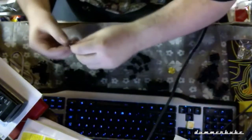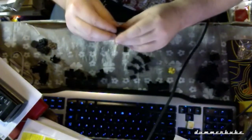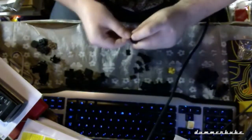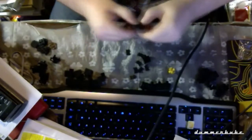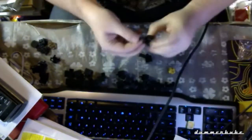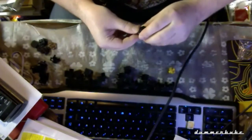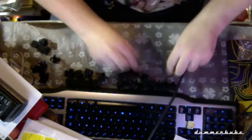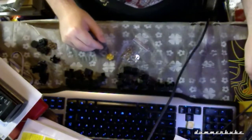No caps are missed — everything is here. Some are really easy. Pre-assembly is done. Let's go on with the assembly itself.